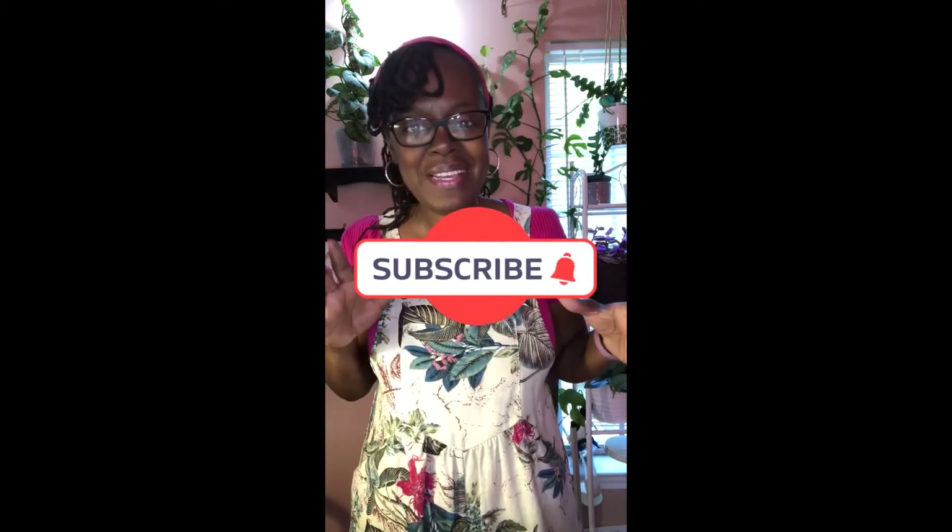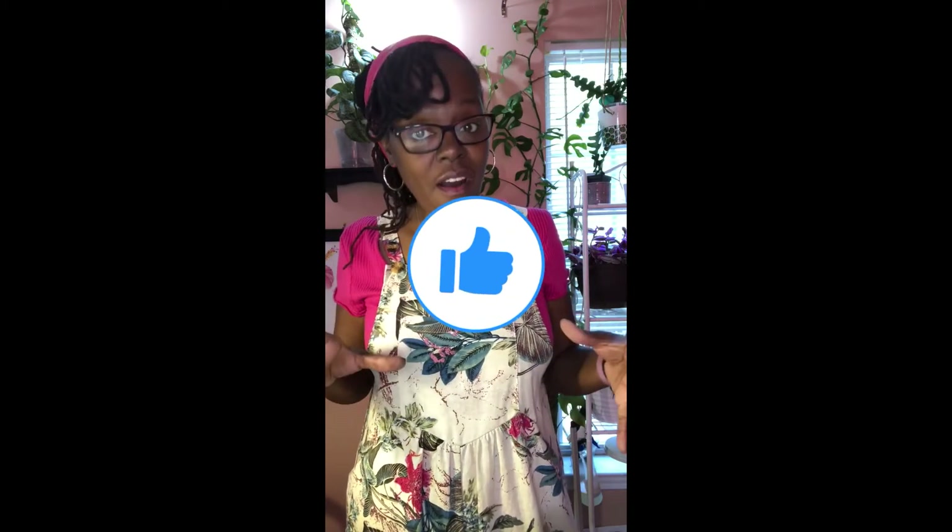Thank you for coming on this video with me. If you are not a subscriber, please consider subscribing because I'm continuing on this journey. If you are a subscriber, thank you so much, I really appreciate you. We'll see you next time — thanks again and have a great day, bye bye!